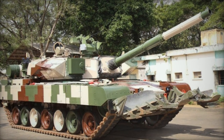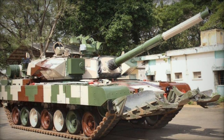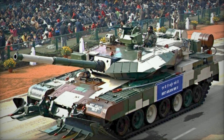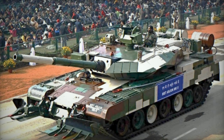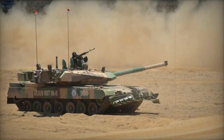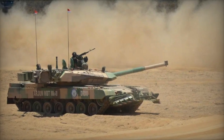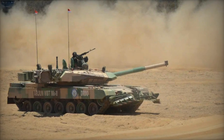An advanced hydropneumatic suspension system is integrated, along with an auxiliary power unit for system operation when the main engine is off. However, due to its weight, the Arjun Mk.2 is unsuitable for transport via the Indian IL-76 and necessitates the Boeing C-17 Globemaster III.